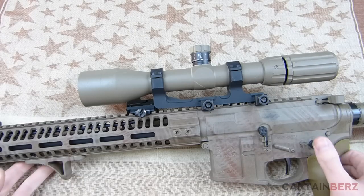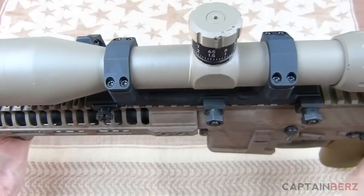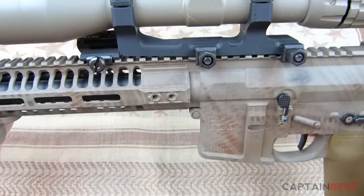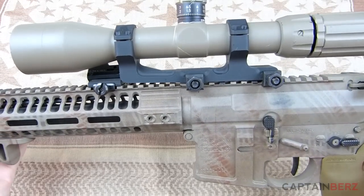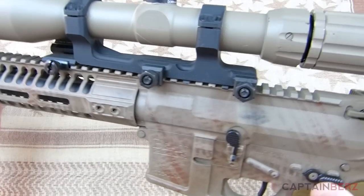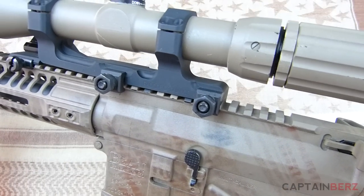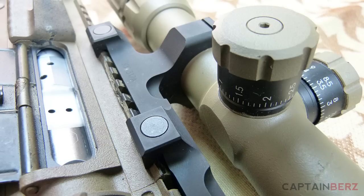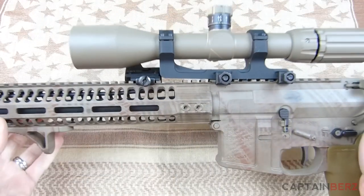This mount weighs about seven and a half ounces. I've used it for close to eight months with about 1,500 rounds through it — match rounds, if you've seen the accuracy testing I've done with ammo. I really like this mount even though it is about three and a half ounces heavier than the lightweight mount.